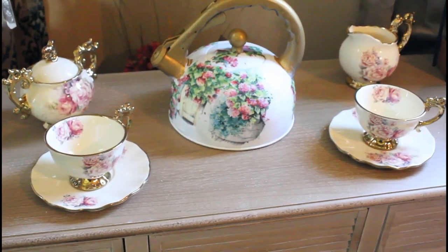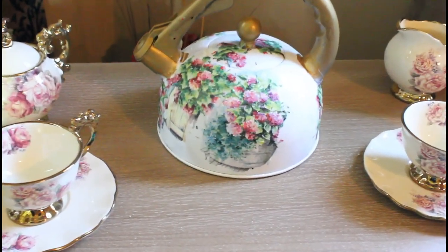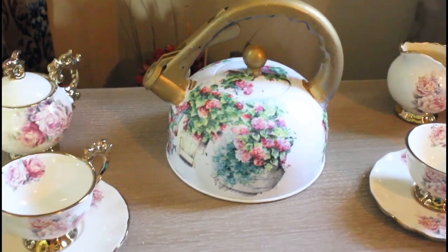And this is the finishing of my teapot. I think it came out so doggone cute. Please don't forget to like, comment, and subscribe. Thank you.